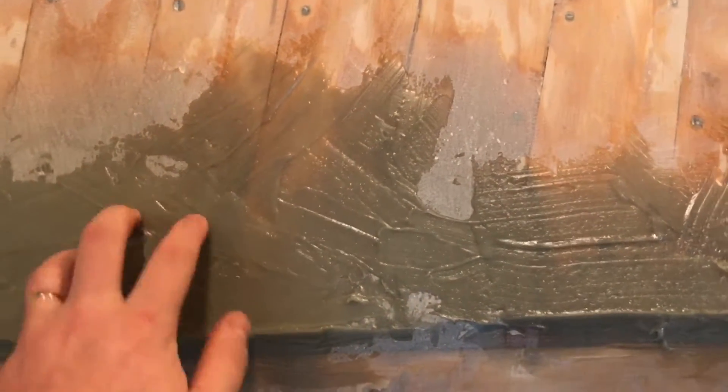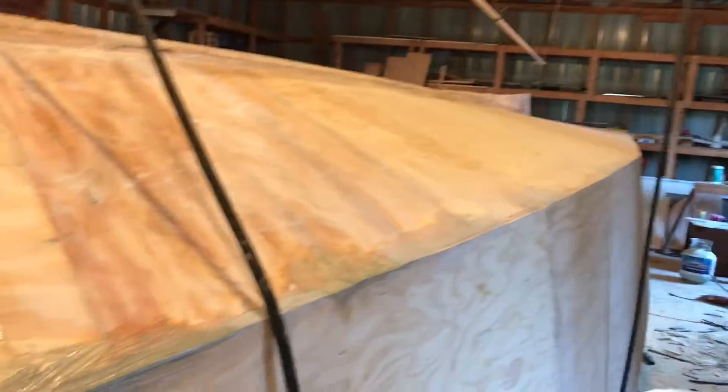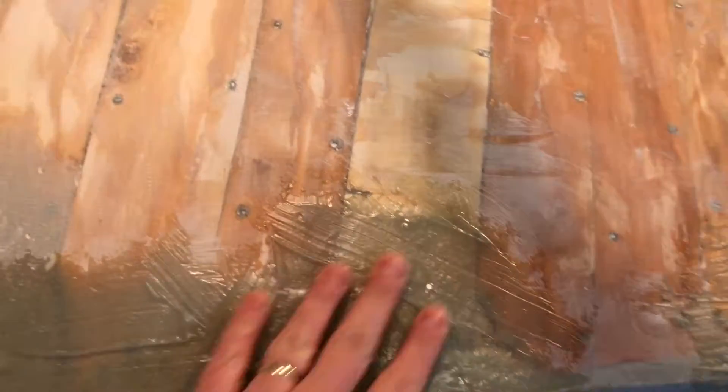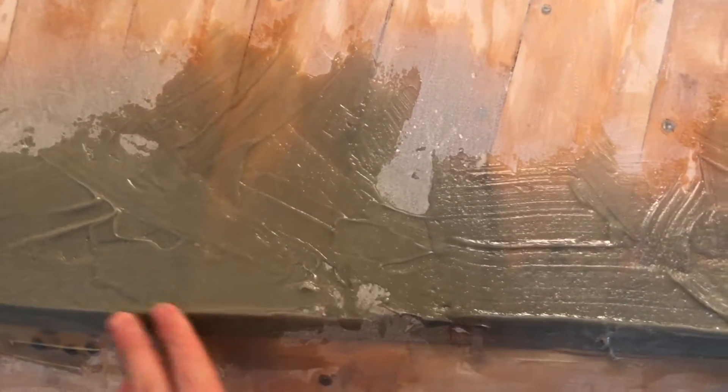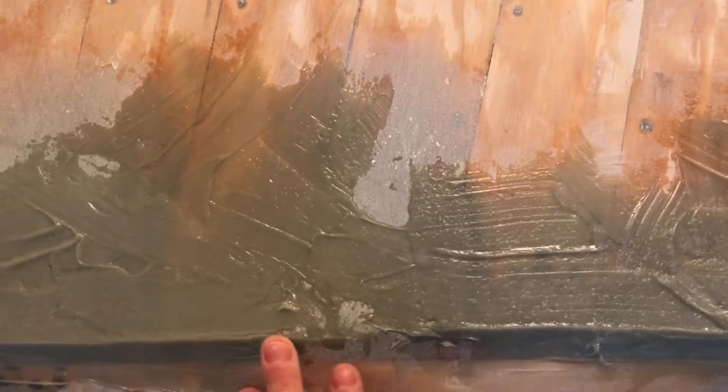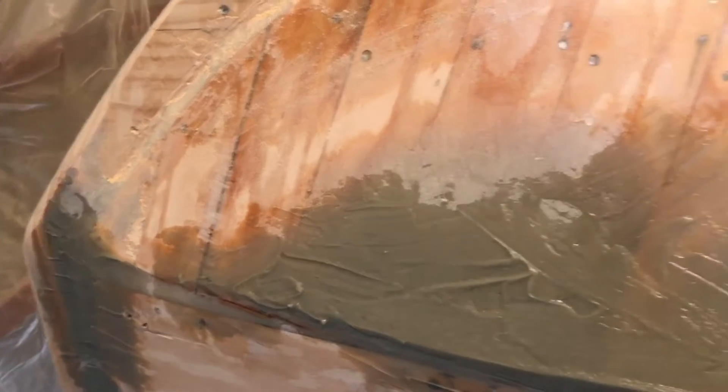Morning, shipmates. The epoxy has set up pretty good — pretty tough, which is what we want. The bead I'm trying to get running all the way along the chine is still not 100% perfect, but that's where the sanding comes in. We're going to sand down this rough stuff so it basically rolls right into the hull and fairs in nicely. That line is pretty pronounced and identifiable, and if it doesn't fair with this round of epoxy, we'll just do it again — that's the monotony of fairing the hull. I'm going to bust out the sanders and get to work.